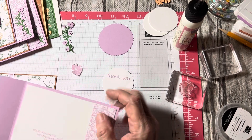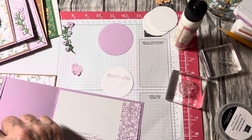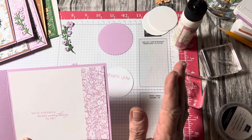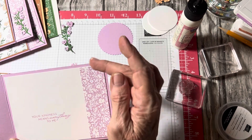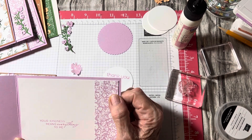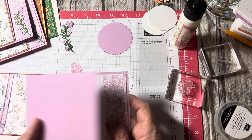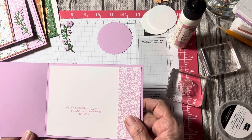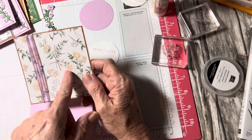You fold back that one and a quarter inch and glue down the sides. Optionally, cut a piece of one and a quarter by four to place on the inside of the card — you could leave it white, emboss a piece of cardstock, or add paper. I stamped 'Your kindness means everything to me' on the inside to make it a thank you card.